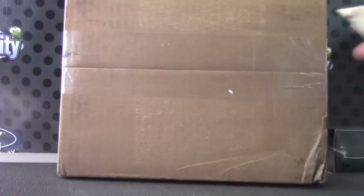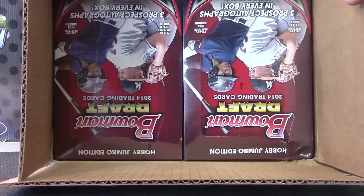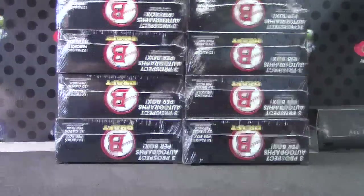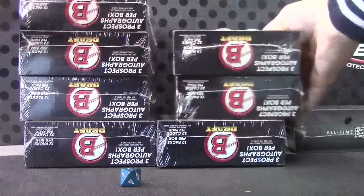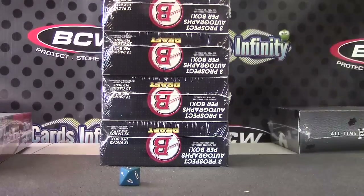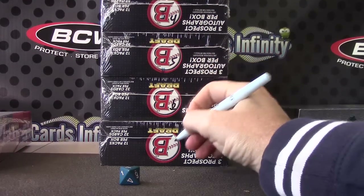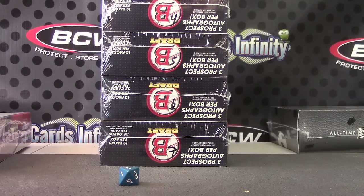Alright Ace, here we go man — you're going to try a Bowman and Giraffe pick jumbo baseball. Box number seven right there, yours. Number the rest real fast, try to number it on the white part so we can see it. One, two, three, four, five, six, and seven.